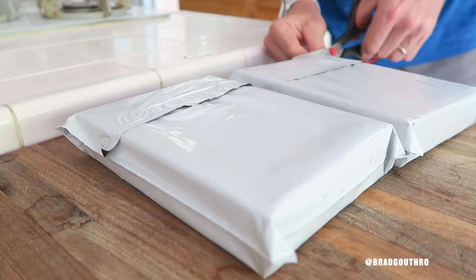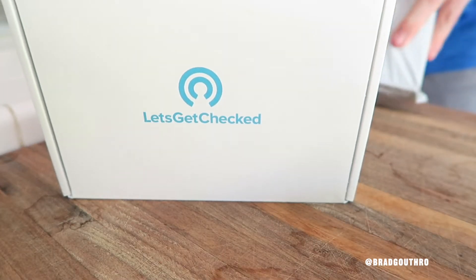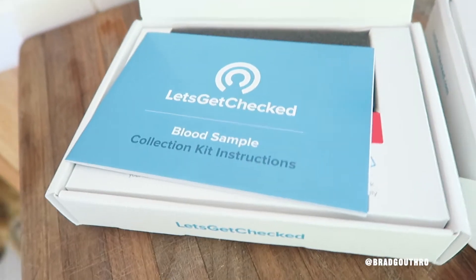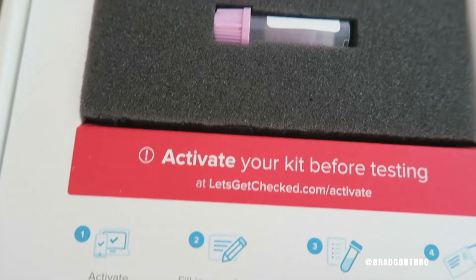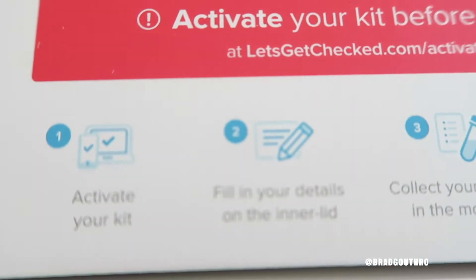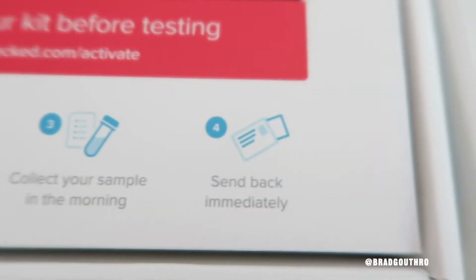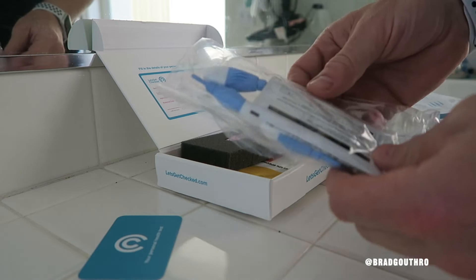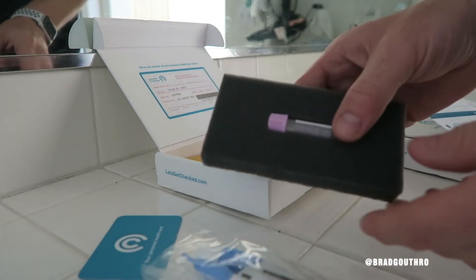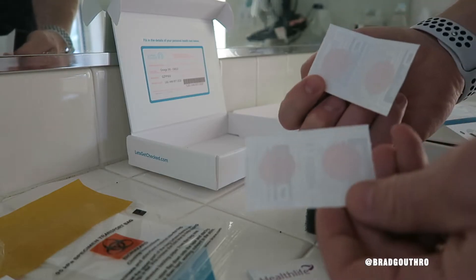I'm going to show you what you get in the mail to do your testosterone test and how quick and simple it is to do it and then send it back. Here's what you get — I got two kits. One was the testosterone kit, the other was an omega-3 to omega-6 ratio kit, but I'm going to focus on just the testosterone kit for this video. It's very straightforward — all you have to do is follow the instructions, which are very clear with next to no confusion. Once you send back your sample, you download the app and it's updated with your results. No visiting a doctor.